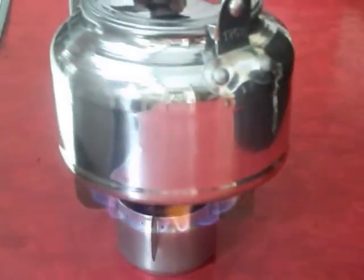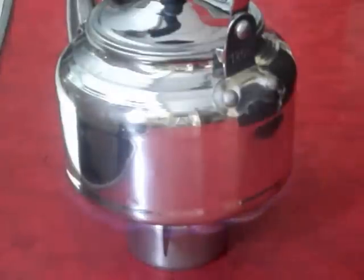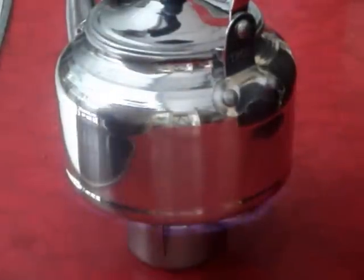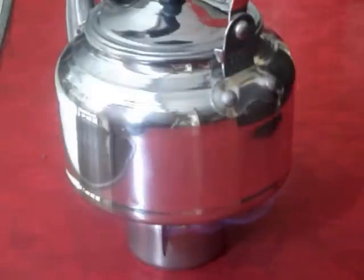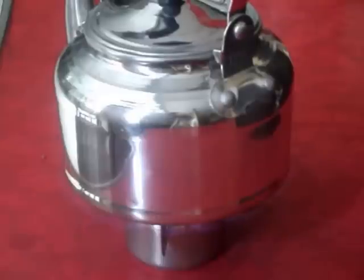This could be the last burn — the fuel has nearly ended since I only put in 10ml just to demonstrate it. I'll stop it here and I will also demonstrate the other hoop stove made with the large beer can.